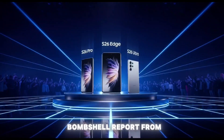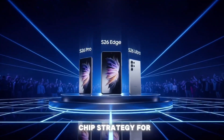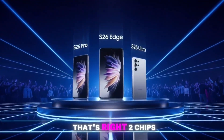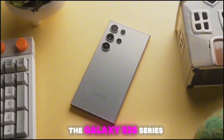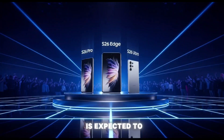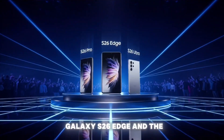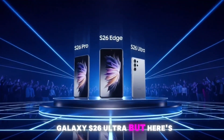According to a bombshell report from Myel Kyungjie, Samsung is going all in with a dual chip strategy for the Galaxy S26 lineup — two chips, two different vibes, and a whole lot of questions. The Galaxy S26 series is expected to include three models: the Galaxy S26 Pro, the Galaxy S26 Edge, and the top dog Galaxy S26 Ultra.